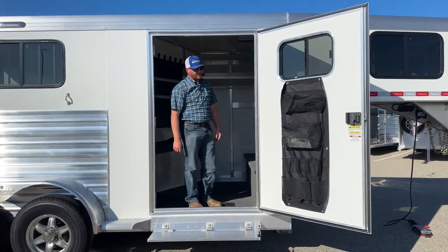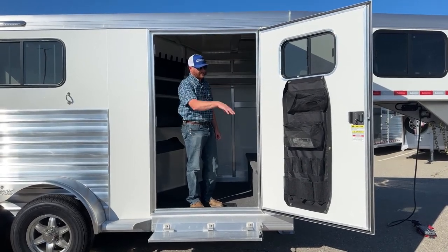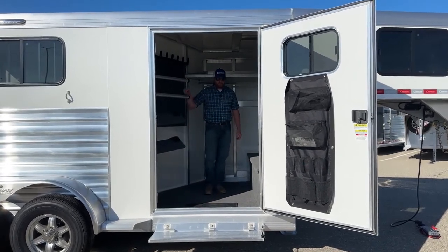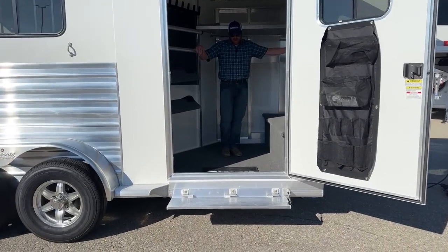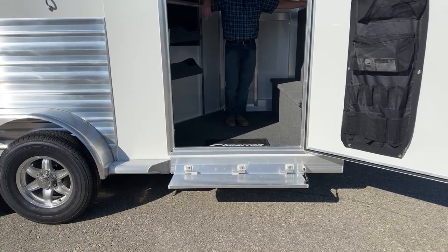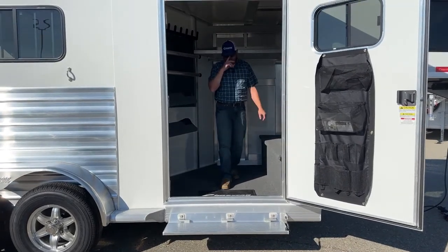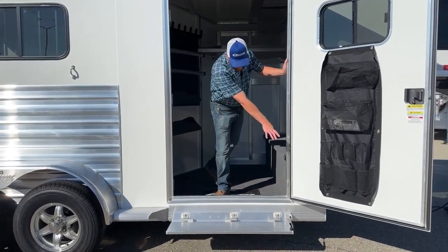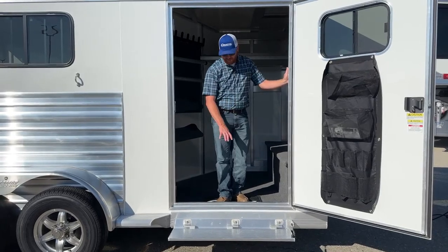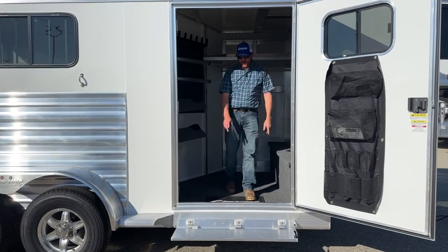On the door you're going to have a door organizer — hang your fly spray bottles, brushes, those items can be secure there. The other cool thing is the fold-up step. We really like fold-up steps and now put them on about all the trailers. If we run the running board all the way up and you want to add it after the fact, we'd have to cut and do other things. So we'd rather just put it on the trailer upfront. It makes the transition in and out a lot easier.